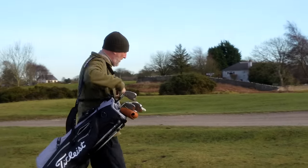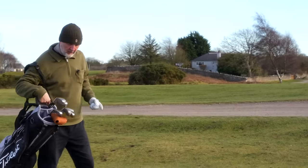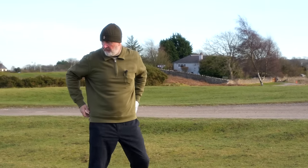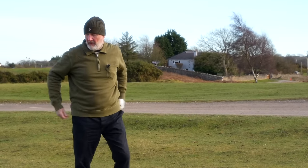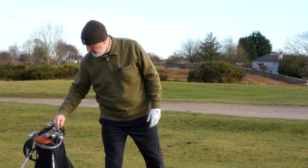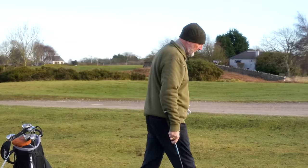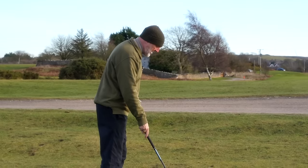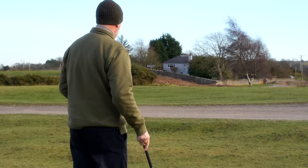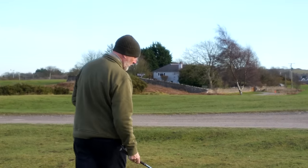We're going to pitch up on the 100-yard marker, because often the criticism of this style of iron is that you can't really play a half shot — you can't manipulate the club to do something other than a full all-out swing. I've not really seen that; I've seen the opposite. If you can execute the shot, you can do with this club as much as you can with any other.